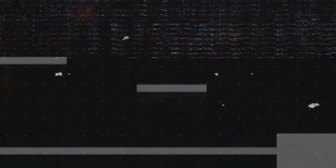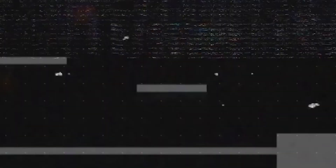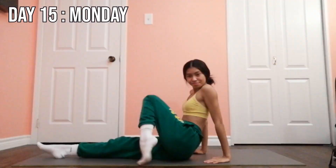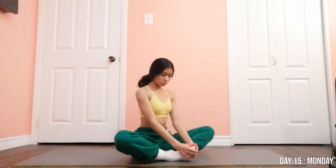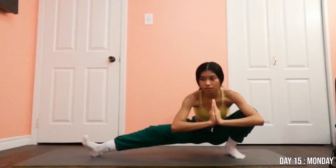Day fourteen, I was hyping myself up because, you know, there's just some days that you feel like Heather. But anyways, day fourteen was just the usual — I did the same stuff. Day fifteen, I gave it all I got for my last day and just kind of had fun with it, even though sometimes I lose my balance.